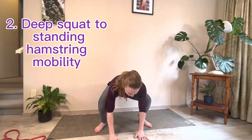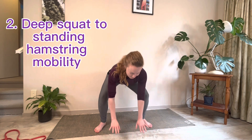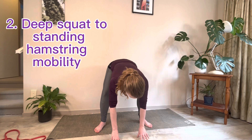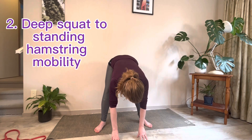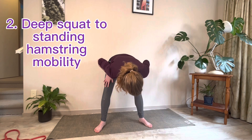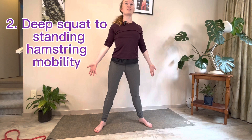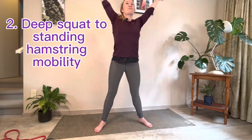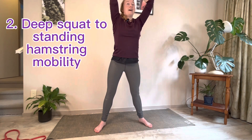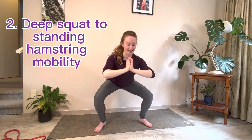Place your hands towards the ground — if you're sitting up high you can use a block or a book to bring the ground up to you. Straighten the knees so you get a good stretch into the hamstrings; press the knees back towards the wall behind you. Then bring your hands to your legs as you round up, stand really tall, palms face forward, and reach your arms overhead again.